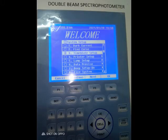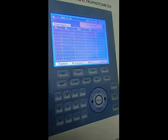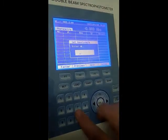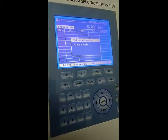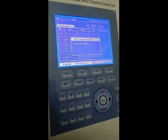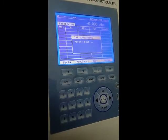This is the display of the UV-visible spectrophotometer. We will be using the photometry mode. We will set the lambda max value where the iron–1,10-phenanthroline complex absorbs, which is 508 nm.